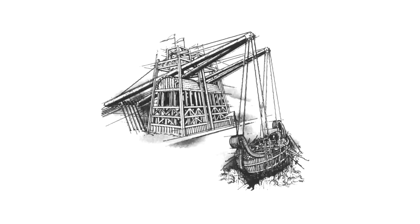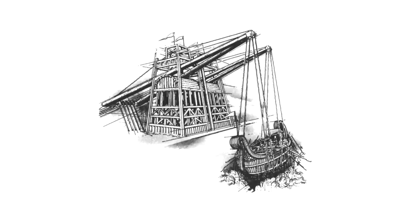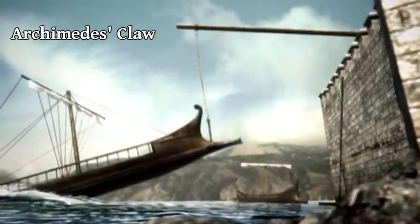This next one is really weird. Archimedes once designed an almost cartoon-like coastal defense. It was a giant mechanical crane that would hook onto approaching enemy ships, lift them into the air and drop them back into the sea, destroying the ship at once.